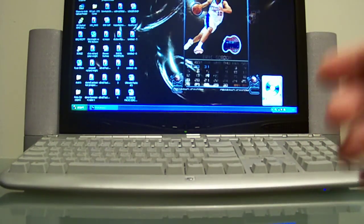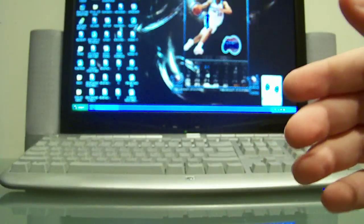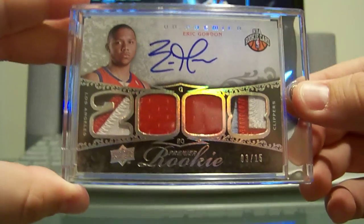More Premieres — got the base regular version quad jersey auto numbered to 199, then the gold quad jersey auto, this one's numbered 2 of 75, then the patch version — this is two patches, two jerseys, on-card auto, 3 of 15.